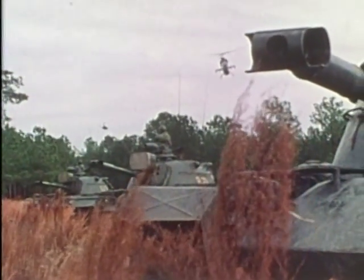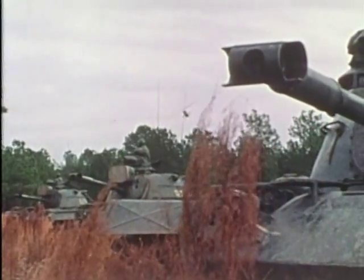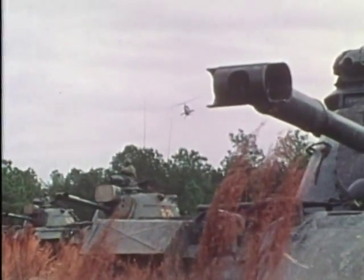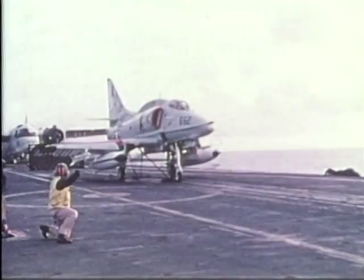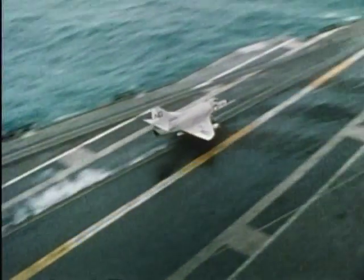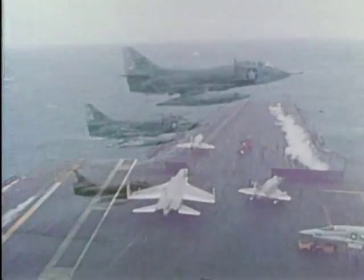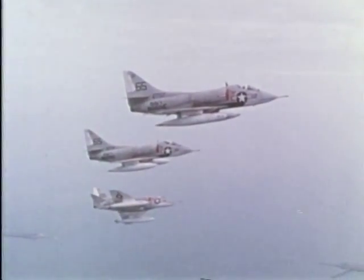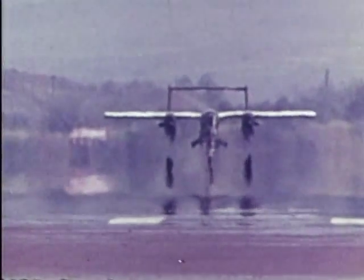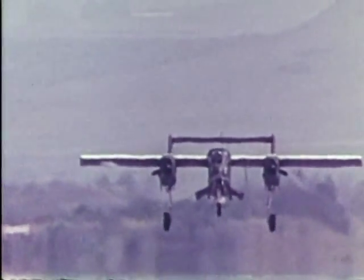Three aircraft, each intended for dramatically different military roles. The AH-1J Cobra, a high-performance attack helicopter. The A-4 Skyhawk, a lightweight attack and ground support aircraft. The OV-10 Bronco, a very effective light-armed reconnaissance aircraft.